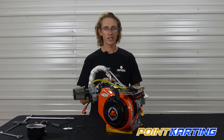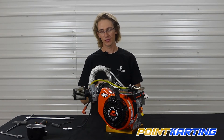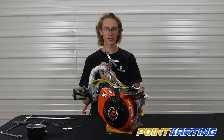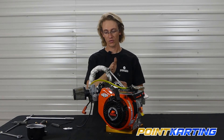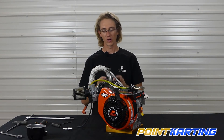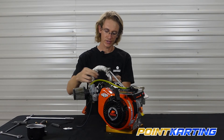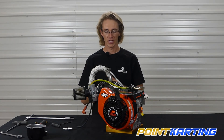I like to set my valve lash on both intake and exhaust at 0.002 inches. Some people will set them at 0 or as close as they can get; some will set a larger gap. I'm going to find my 0.002-inch feeler gauge and insert it between the top of the valve stem and the crown of the rocker arm to feel and gauge what my gap is already set at. I can feel very little resistance at 0.002, which suggests that on my exhaust valve I have a little more lash than I'd like.